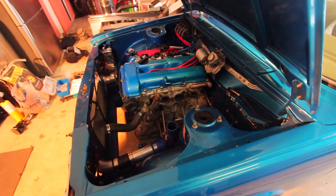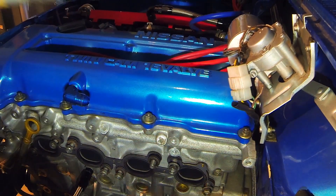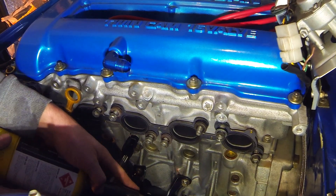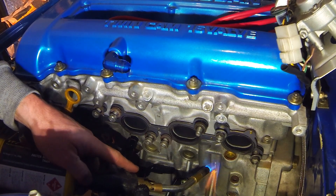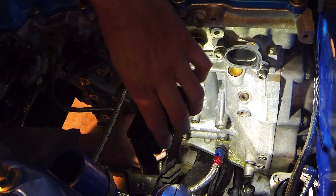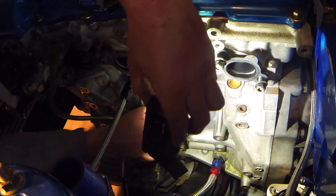We're going to attempt to JB Weld the block and see how it holds up. What we're going to do to try and highlight the crack - as Andrew says, put some WD-40 all over the block and flow torch it. Hopefully it'll leave a bit of a soot line where the crack is. So it's obviously under pressure - you can see the trace, you can see it kind of goes across there, tracks down there.